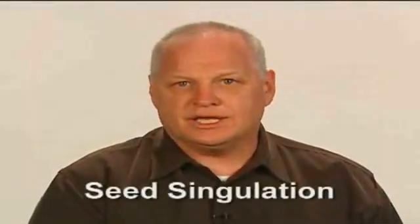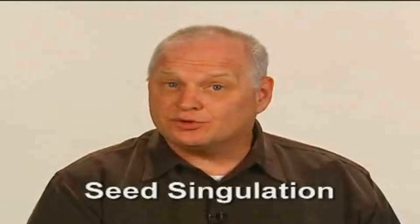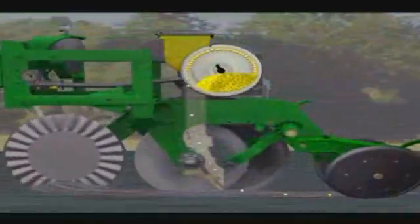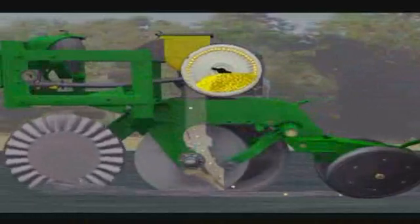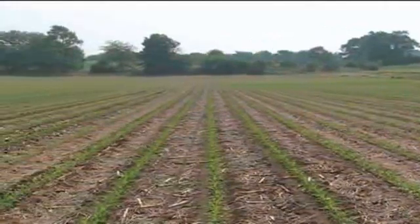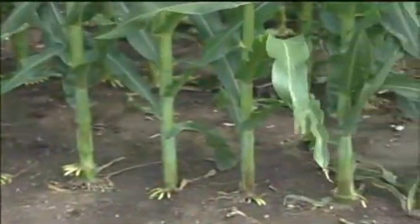First, let's look at seed singulation — what it is, and how the new John Deere design improvements impact it. Farmers and researchers have long understood the importance of seed singulation: the selecting of a single seed and placing it in the soil a uniform distance from its neighboring seeds. Proper singulation is important for maximum corn yields because it provides each corn plant room to grow without undue competition for water, sunlight, and nutrients.